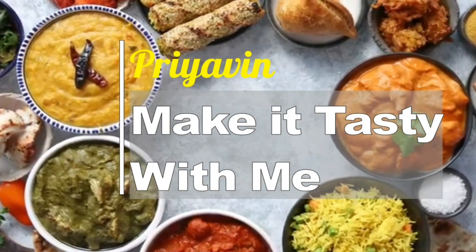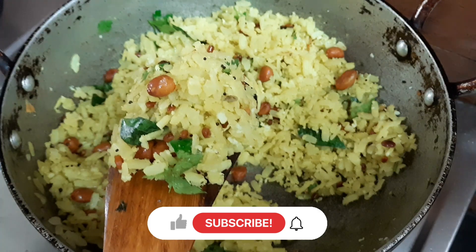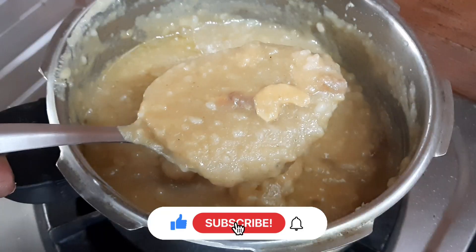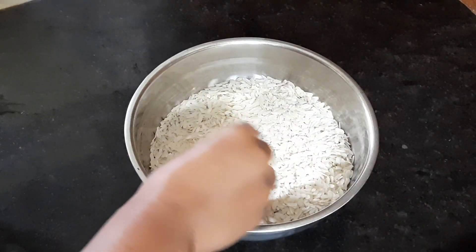Hello friends! Welcome to make a test with me. We are going to use a simple and easy way to use it in order to quickly use it. If you are a friend, please subscribe and press the bell button. You can see the video in the first place.